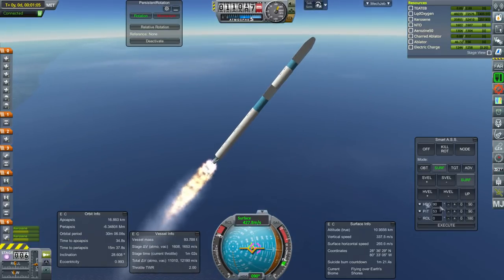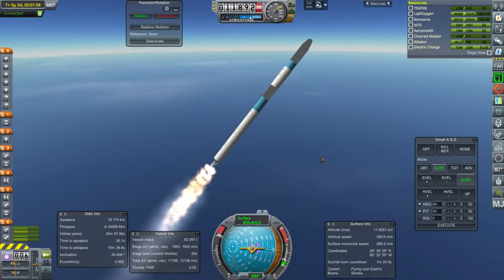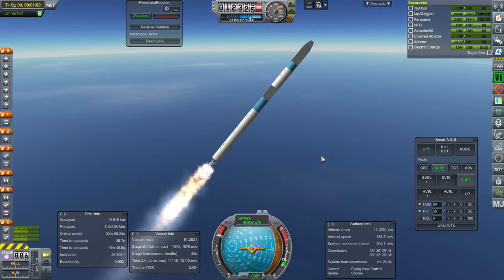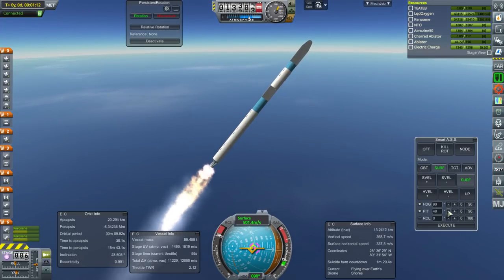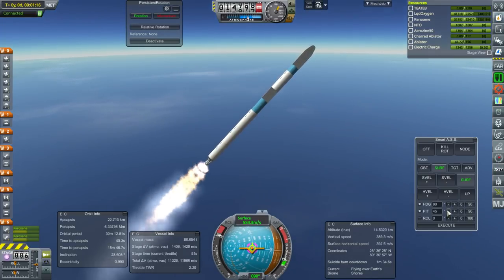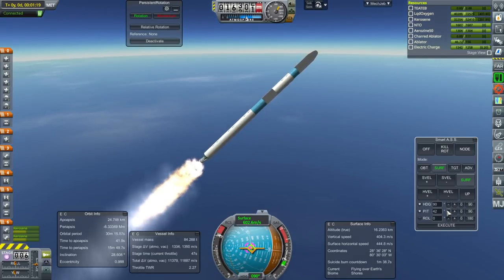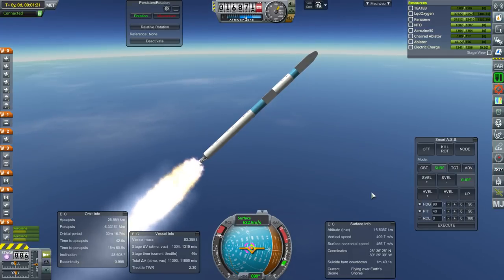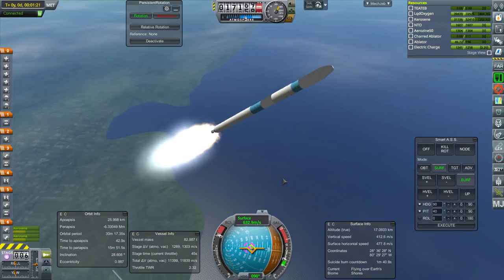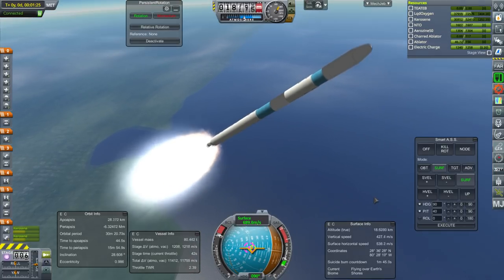Certainly the RD-253 is probably going to be our go-to launch engine. The F1 just doesn't have the ISP to compete, not while we have pad restrictions, and cost-wise also not so good. I don't know how reliability is for the F1 compared to the RD-253.